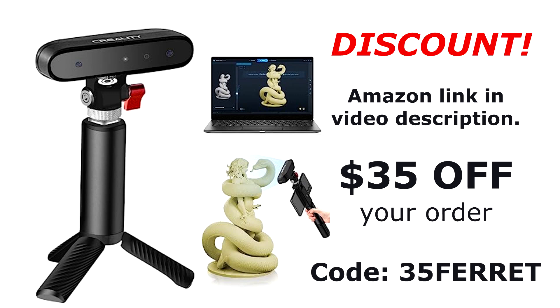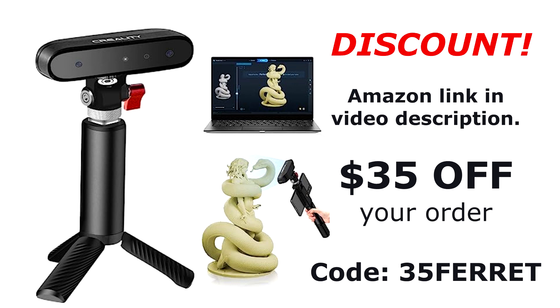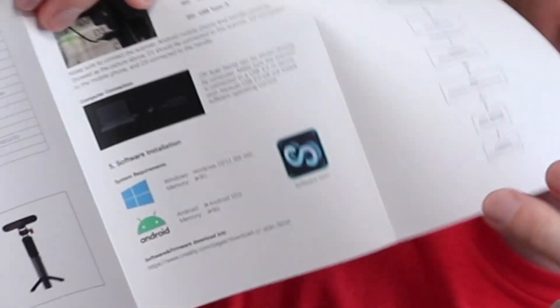If you want to get one of these scanners for yourself, please use my Amazon link below in the info, and be sure to enter the code 35FERRET to get $35 off your order. Now let's get into the Creality Scan app.